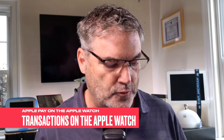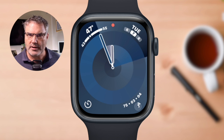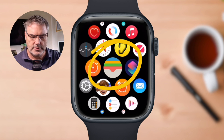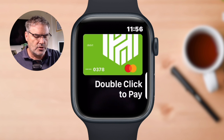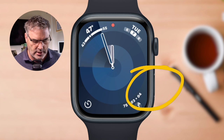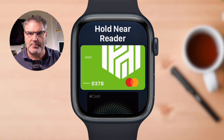We can also view transactions on the Apple Watch itself. We need to open up the Wallet app — there are basically two ways to do that. The traditional way is to press in on the digital crown, scroll through all of your apps, find the Wallet app, and tap on it to view all your different cards. But there's an easier way: from the watch face or from within any app, just press in on the side button twice, just like when you're going to use Apple Pay, and it opens up the Wallet app directly.